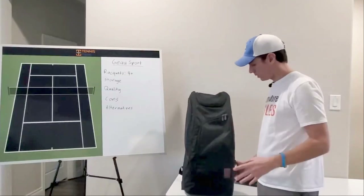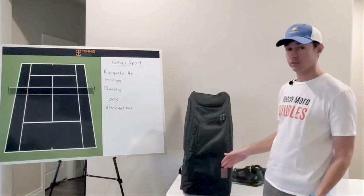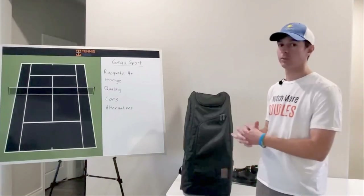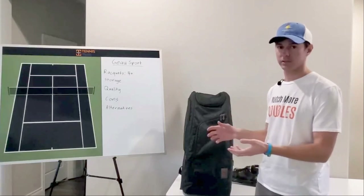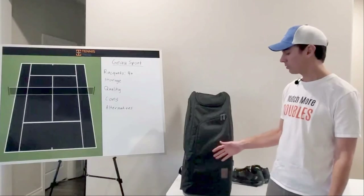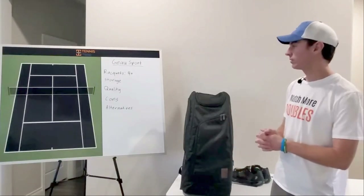Another great thing about this bag is that Go Sport just makes tennis bags — they don't make tennis rackets. So if you switch from Head to Wilson and had a Head tennis bag, you're totally fine as far as brand consistency goes. I know a lot of people don't care about that, but some do, and this brand-neutral bag resolves that for itself.